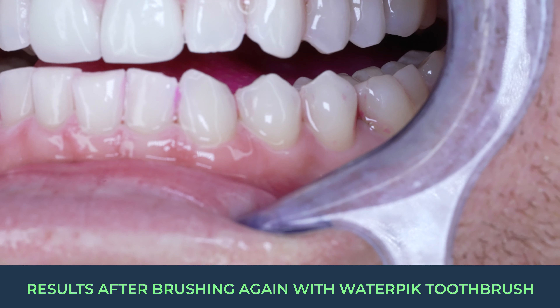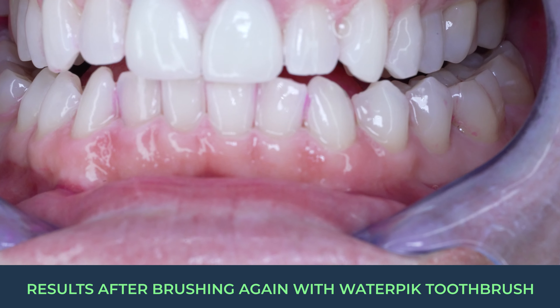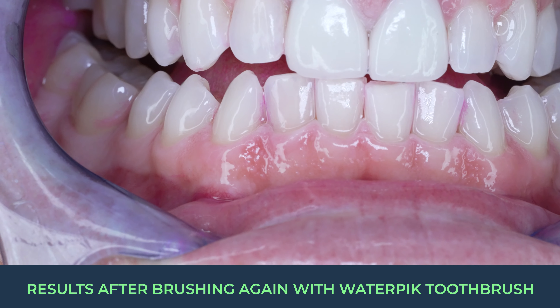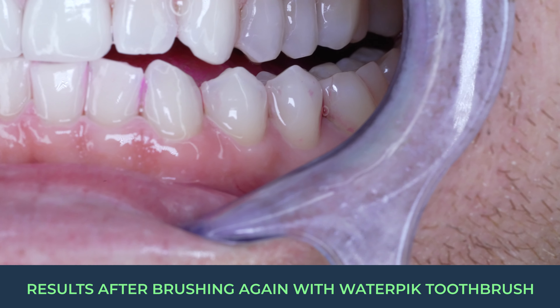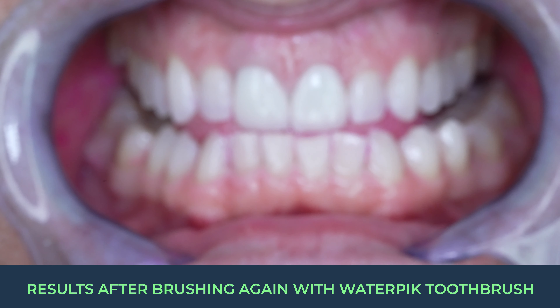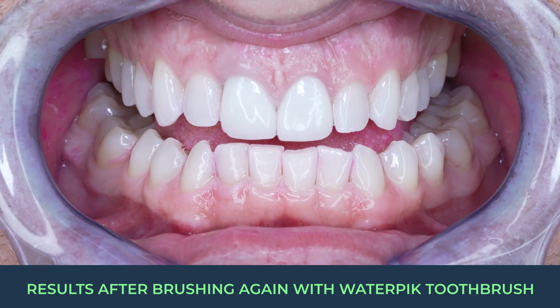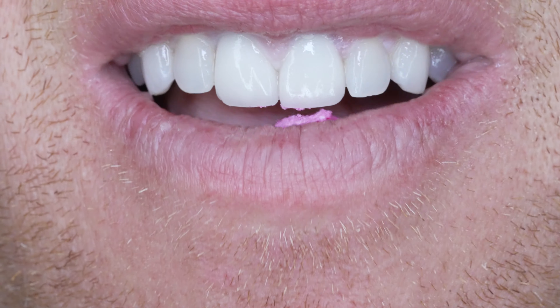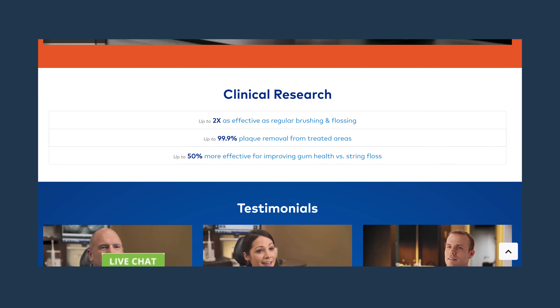Unfortunately it doesn't even perform as well as some of the other popular high-end models of electric toothbrushes. As you can see, even when I focus it right on a spot where I know plaque is, it still does not perform as well as my favorite toothbrush or even some of the other high-end toothbrushes. I have an affiliate link in the description for that toothbrush and it will get you $30 off. Links to this brush and the pink dye are also in the description. Basically the toothbrush does not accomplish what their advertising implies — that it's even more effective than flossing.